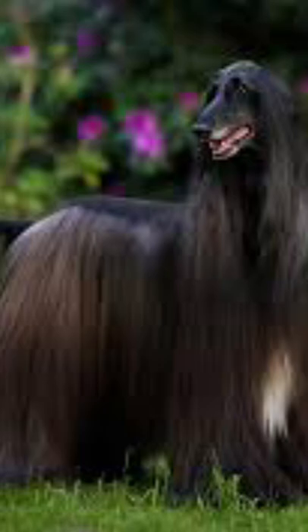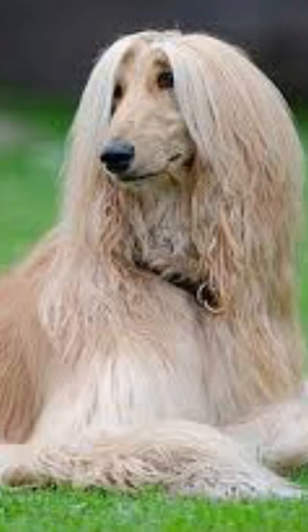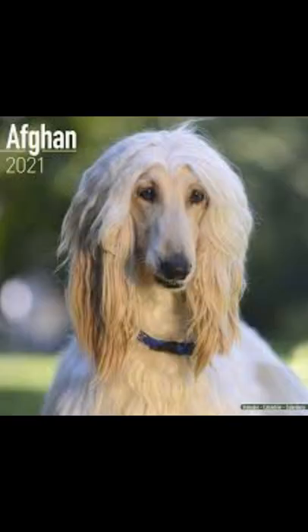Here are some things that you may have not known about this dog breed. This dog breed we are talking about has its roots in Afghanistan and it is called the Afghan hound.